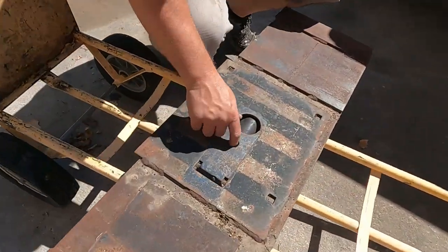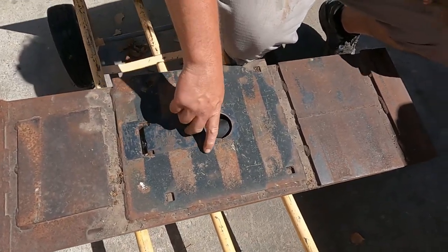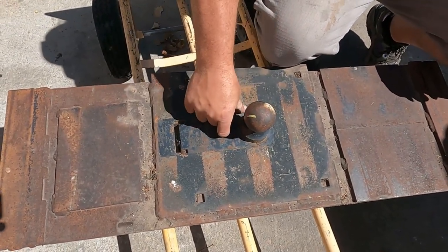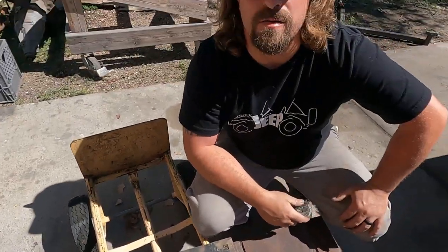Today on Perpetual Projects we are going to install a used gooseneck hitch in our first gen Dodge work truck. Originally I was going to build my own turnover ball but it's just not in the cards — we don't have time. This one came out of a pickup box my dad bought. The only thing I don't like is you have to cut a big enough hole in the bed to access the whole mechanism, but it's hideaway and it works, so that's what we're going to use.